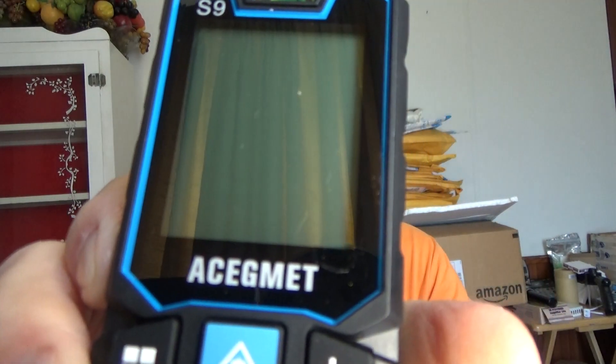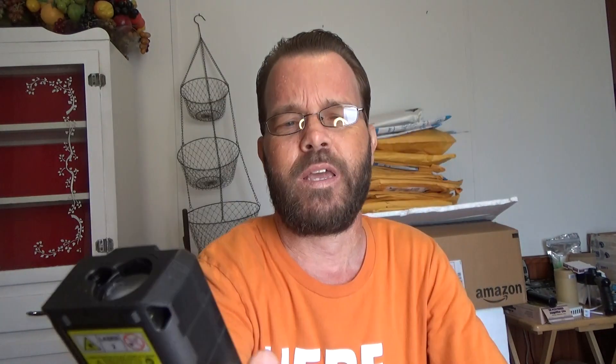You can read the details in the link below for more. My main goal is to tell you that it works, the batteries are included — which doesn't always happen — and that it's accurate. The brand looks like it's pronounced 'Ace G-Met,' spelled A-C-E and then G-M-V-T, and this is the S9 model. At least mine is very accurate.